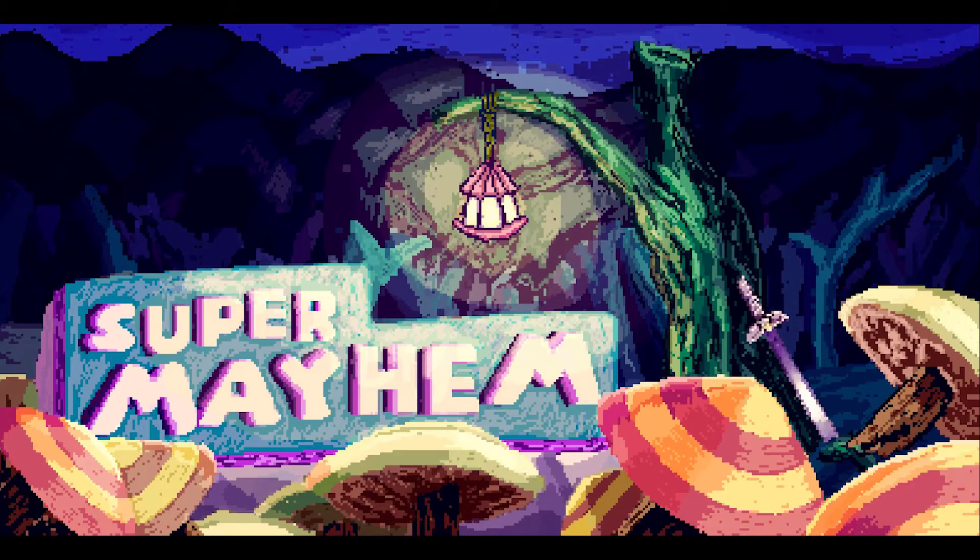Super Mayhem. Coming up on this episode of Super Mayhem...